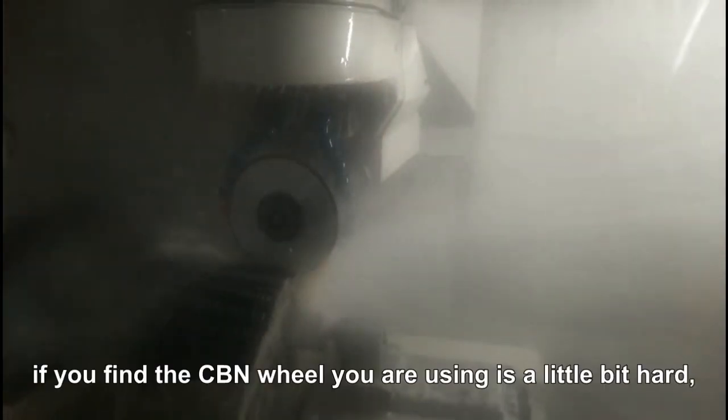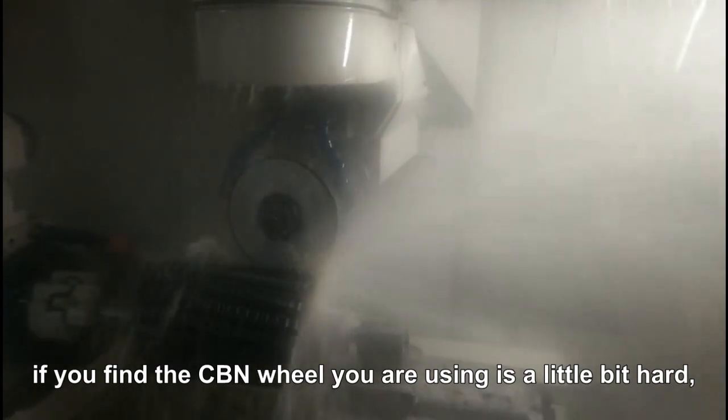During grinding, if you find the CBN wheel you are using is a little bit hard, you should slow down the line speed from 40 meters per second to 30 meters per second.